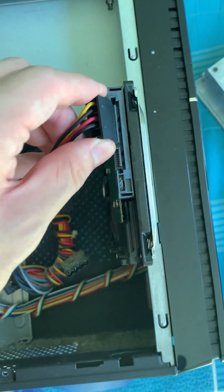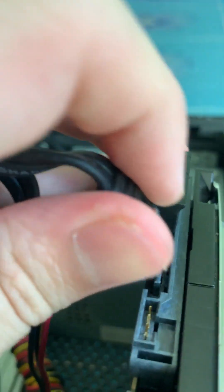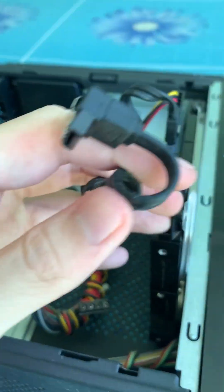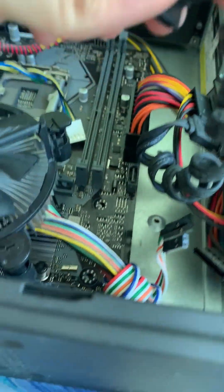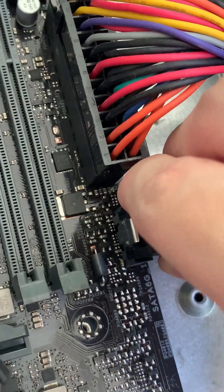Connect the SATA power into this slot over here, and then connect the SATA data cable into here. Now your hard drive should look something like this. The next step is to connect the other SATA data cable and connect it to your motherboard, which is usually found on the right side over there. Simply slot this guy right in.